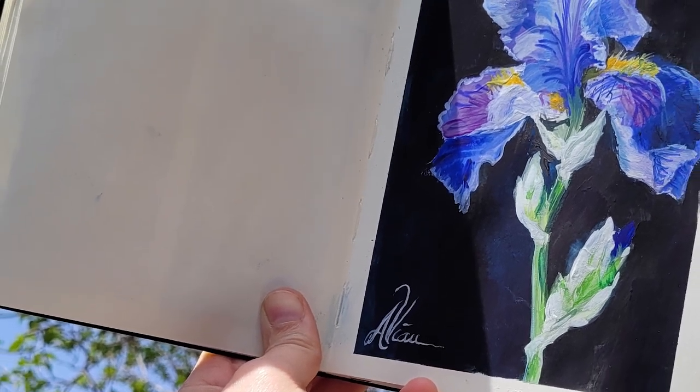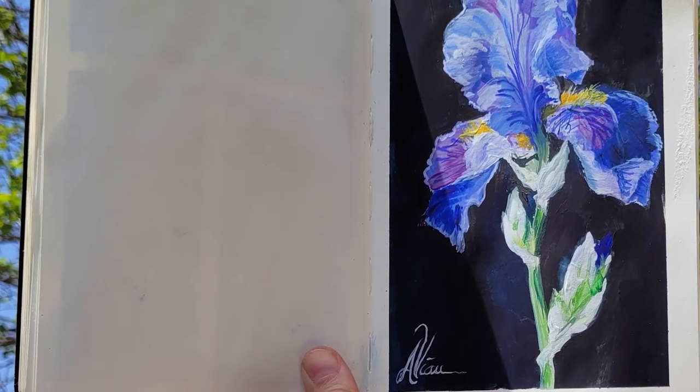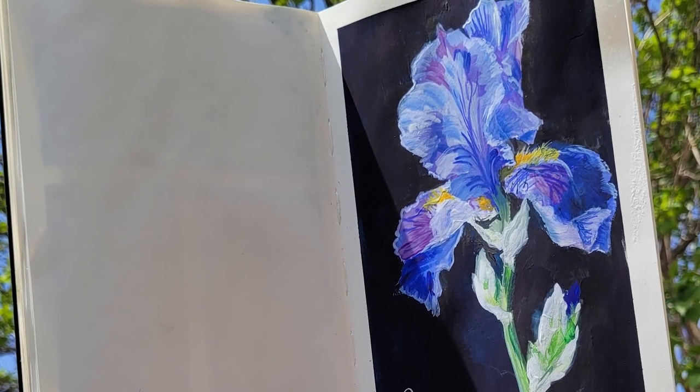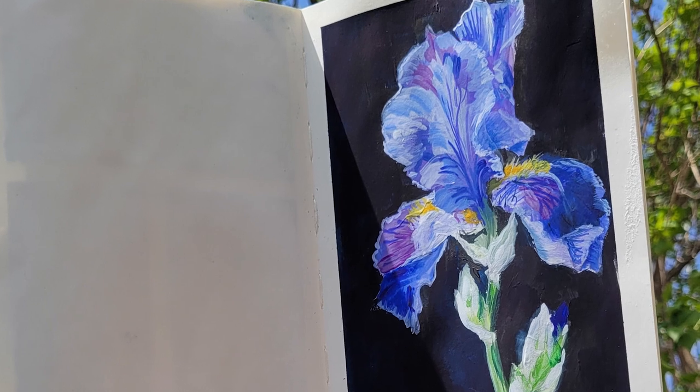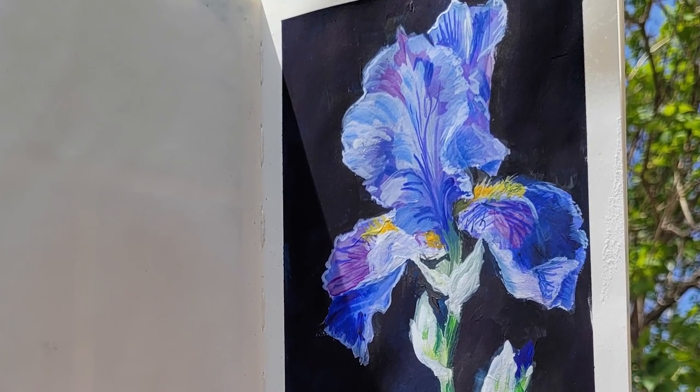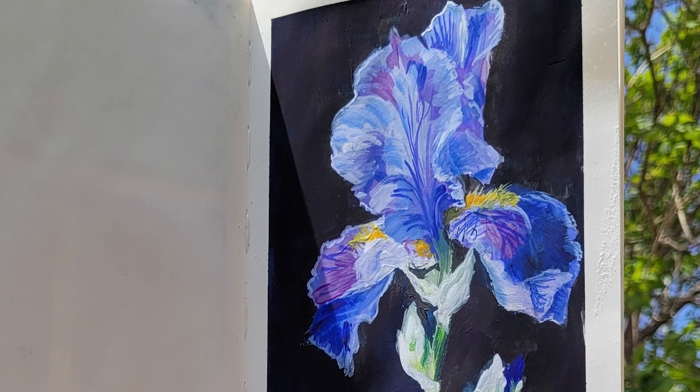Hello lovely people! Thank you so much for joining me. In this video I'll be sharing a tutorial for how I painted this iris flower as well as five bonus tips along the way. So if you want to hear all five, I do encourage you to watch all the way through.